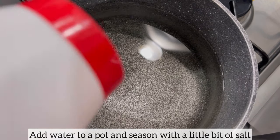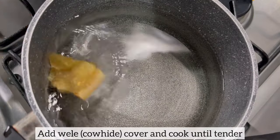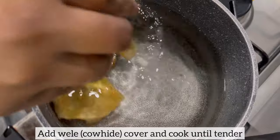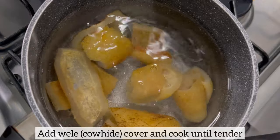Whilst the meat is cooking, I'm also going to cook the willet, also known as cowhide, separately. In a pot I have added water and I've just seasoned the water with a little bit of salt. I'm now going to add the willet and I'll cook this until tender.